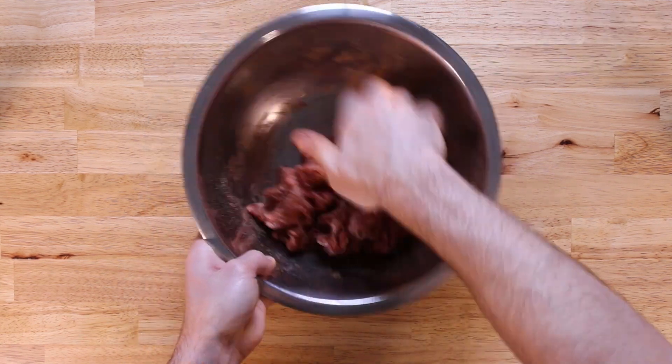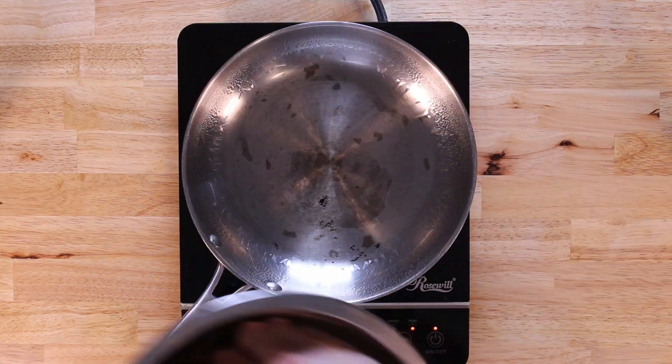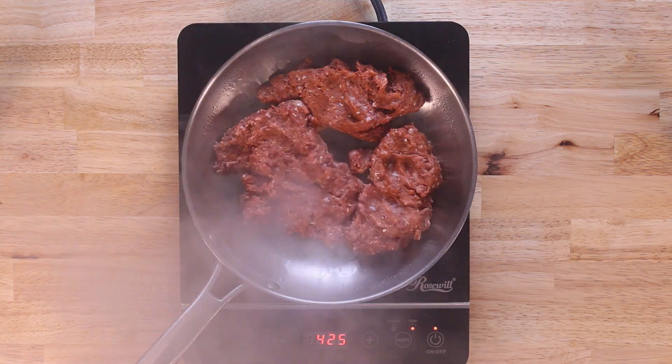I find making your own seasoning to be too much work — it's much easier just buying the packet, which you can find at most grocery stores and certainly online. Once mixed well and all the seasoning is evenly distributed, we'll place the turkey in an oiled skillet set over medium-high heat.